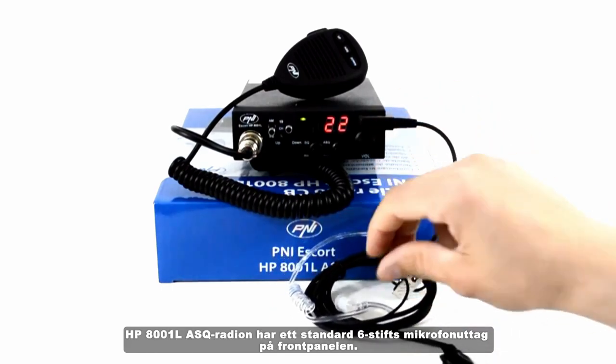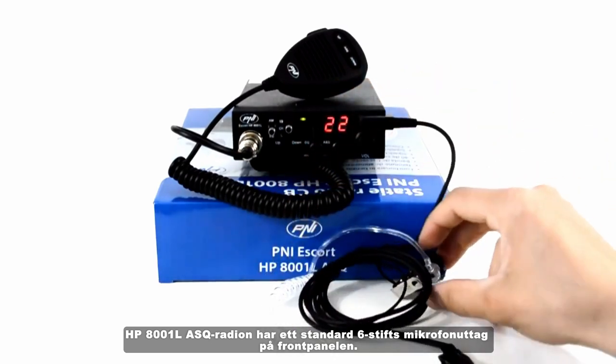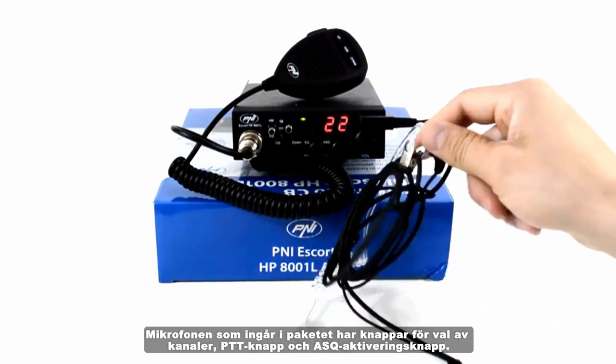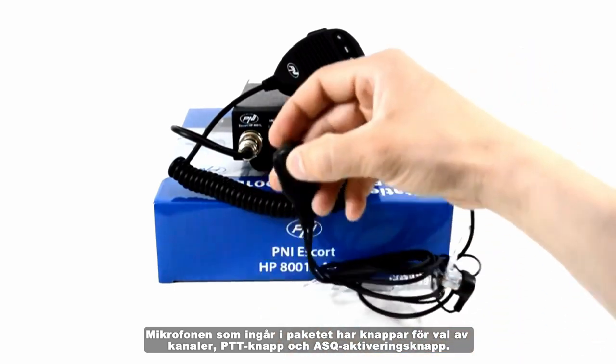The HP 8001L ASQ radio has a standard 6-pin microphone jack on the front of the panel. The microphone included in the package has buttons for selecting channels, a PTT button, and an ASQ activation button.